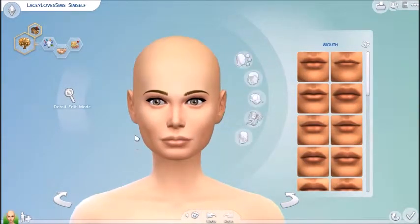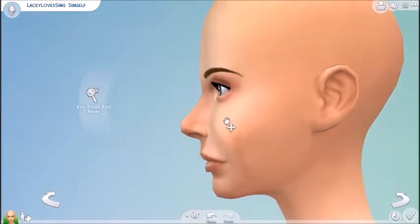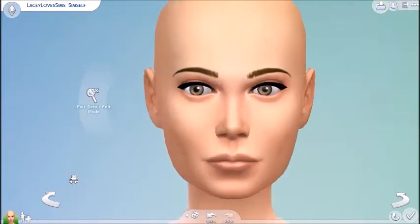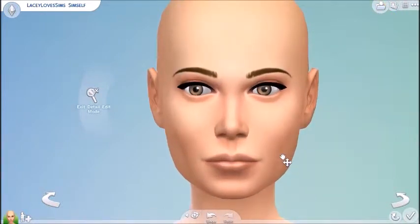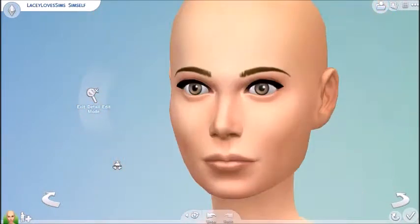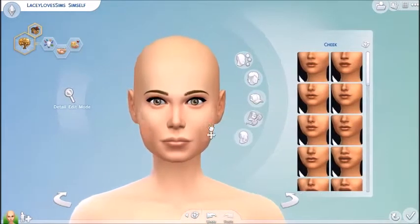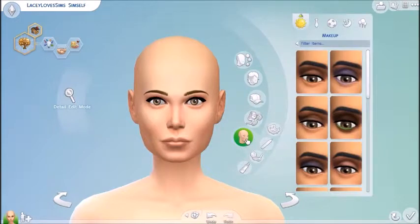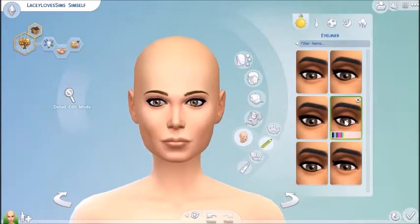So here I am working on my face shape. I have kind of a skinny face, not super skinny. I'm working on my lips and my chin, which I do end up tweaking my lips here in a minute, because my bottom lip is a little bit bigger than my top lip. But I really like the way I turn out — I think my sim looks a lot like myself.